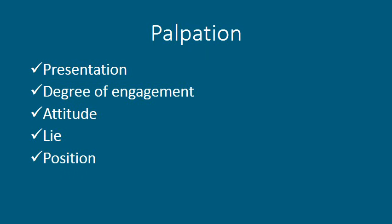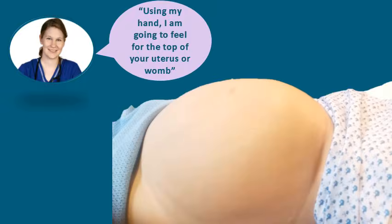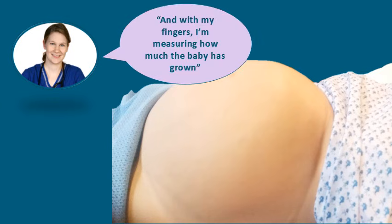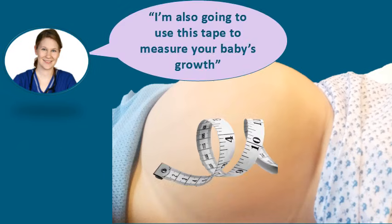Next we are going to move on to palpation. We will be determining the presentation, the degree of engagement, the attitude, the lie and the position of the baby. We are going to start with symphysis fundal height measurement. You should inform the woman that using your hand you are going to feel for the top of her uterus or womb. You will then move your hand down until you feel the curved border of the uterus, and with your fingers you are going to measure how many finger-breadths the border of the uterus is below the xiphisternum.